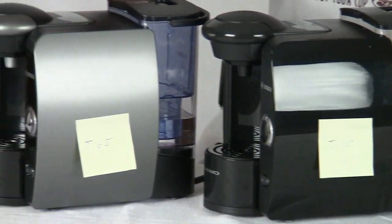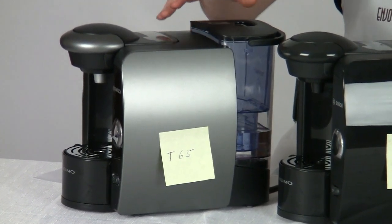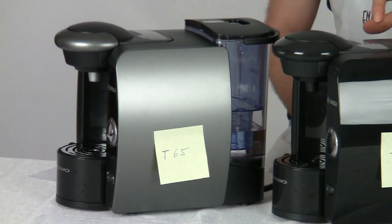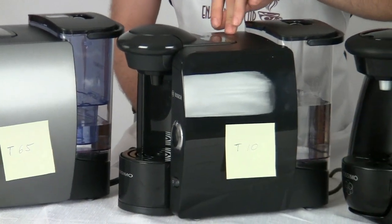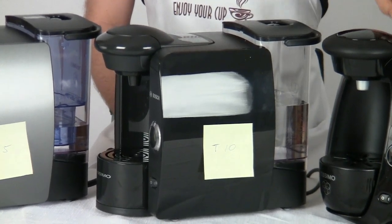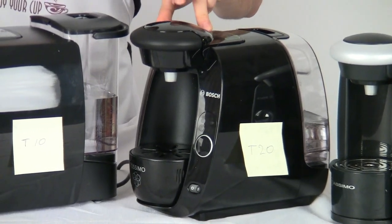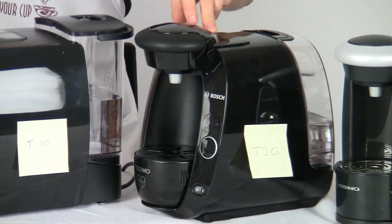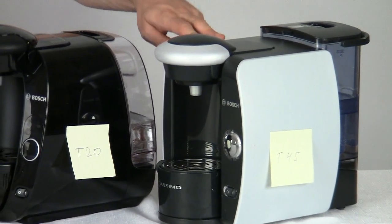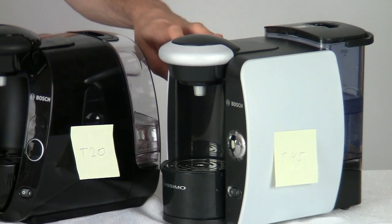What I have right here is the Tassimo T65 on my right-hand side. This is essentially the Cadillac of the Tassimo line at this time. Right next to it we have the Tassimo T10, which is a great entry-level single-serve machine. Just to my left of that one I have the Tassimo T20, which is just a little bit of a step up from the T10. And then over here we have the Tassimo T45 Suprema — one of the first machines we started using by Tassimo and definitely still one of my favorites.